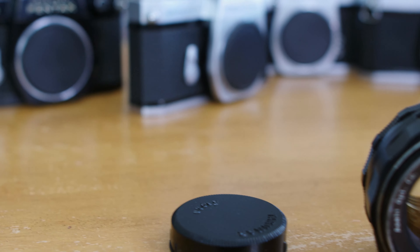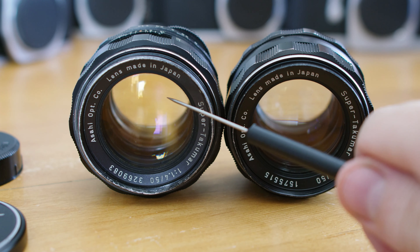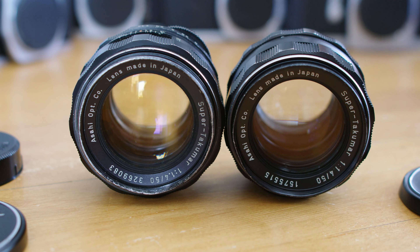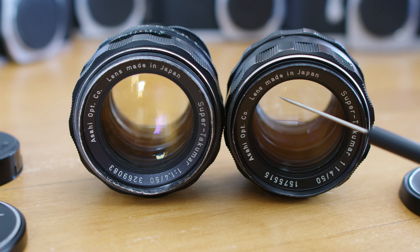Sticking with the aperture, the 8-Element will never have an extra clicked stop on the aperture ring with its associated dot, while the 7-Element may or may not possess that little dot and click. The earlier 7-Element variant may have that click, but my later SMC version does not have that dot and clicks right from 1.4 to f2.